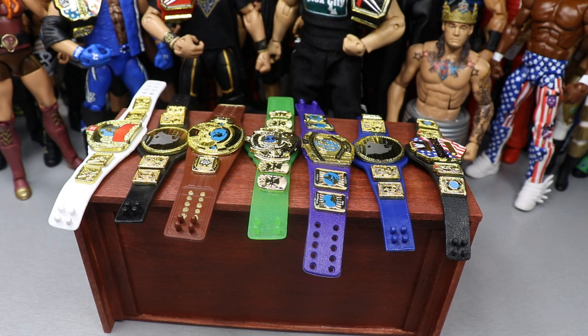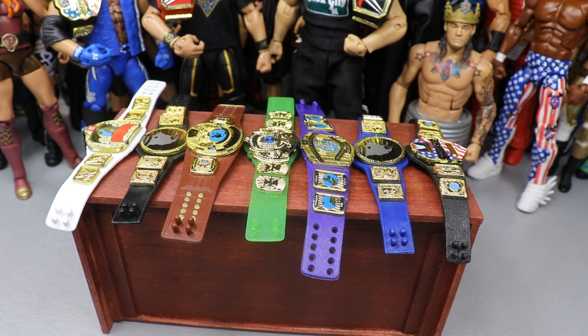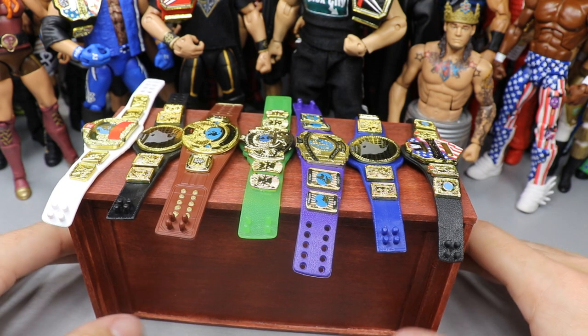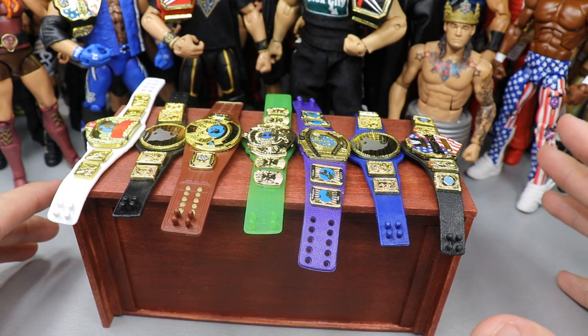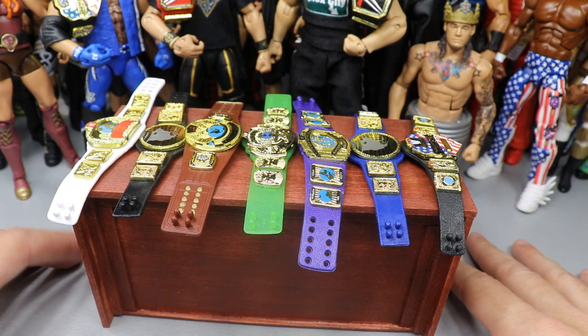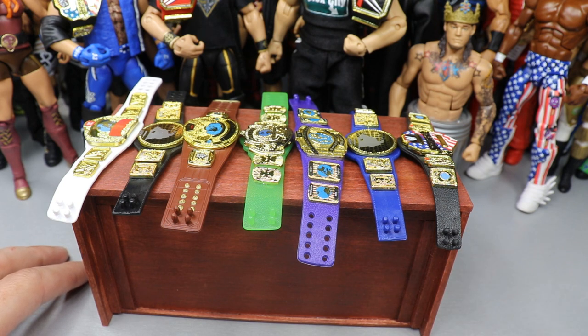Welcome to an epic mod am toys video! Today's video is going to be some more custom WWE figure championships you can make yourself. These belts don't require any paint, sanding, decal work, or any sort of customization at all. You can literally do this yourself — you may need some hot air or water, but that shouldn't be required.